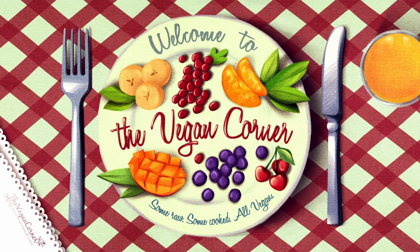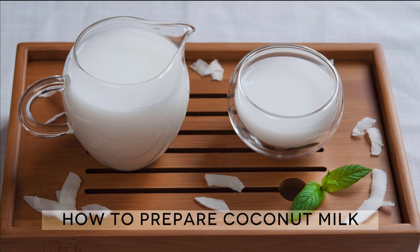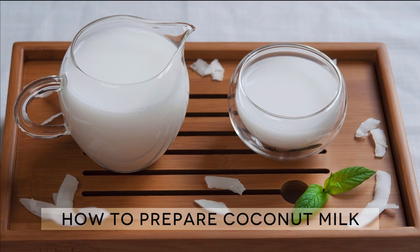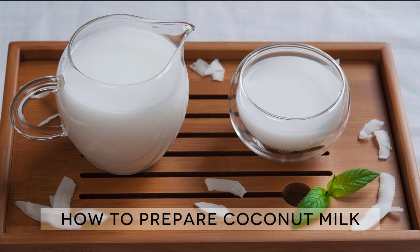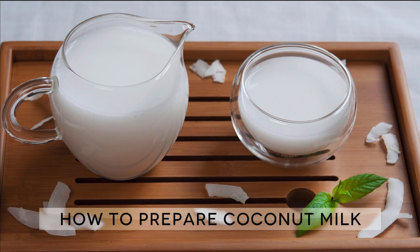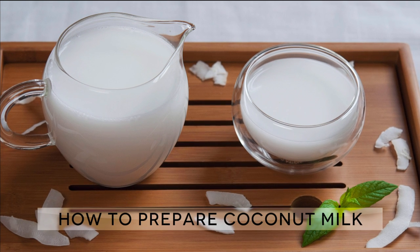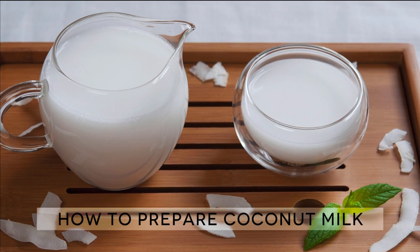Hi guys and welcome to the Vegan Corner! One of our favorite homemade drinks are dairy-free milks, coconut milk in particular. The problem we find with coconut is its natural fat content, which is exceptionally high. But don't fear, today we will be showing you something different. By following just a few simple rules, you will find yourself with some top quality fat-free coconut milk.